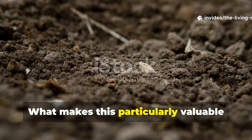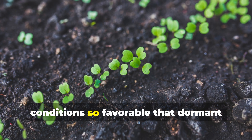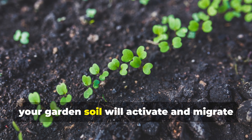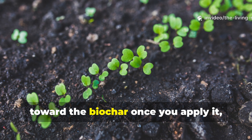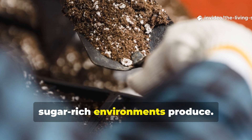What makes this particularly valuable is that you're not just feeding microbes that are already present — you're creating conditions so favorable that dormant spores and inactive organisms throughout your garden soil will activate and migrate toward the biochar once you apply it, drawn by the chemical signals that sugar-rich environments produce.